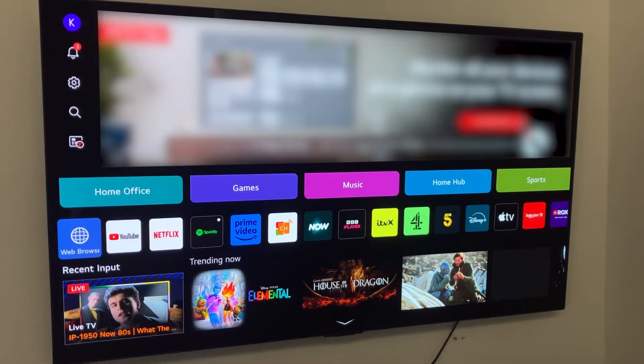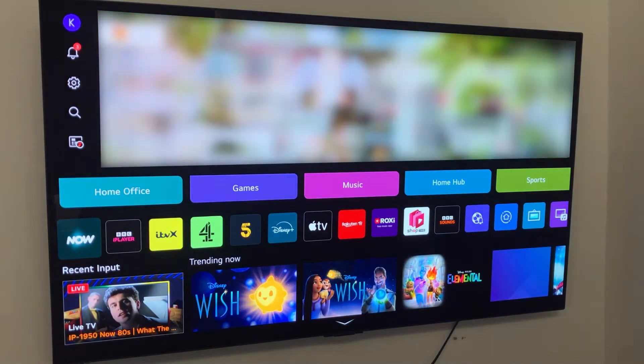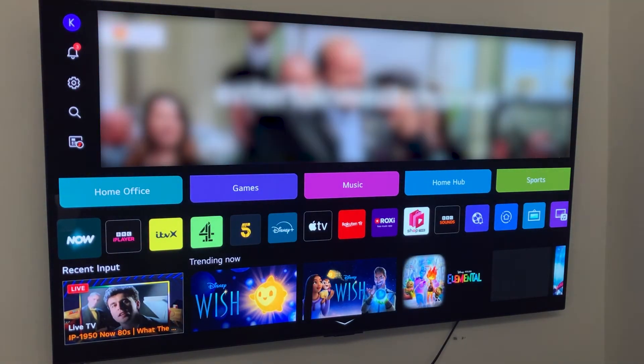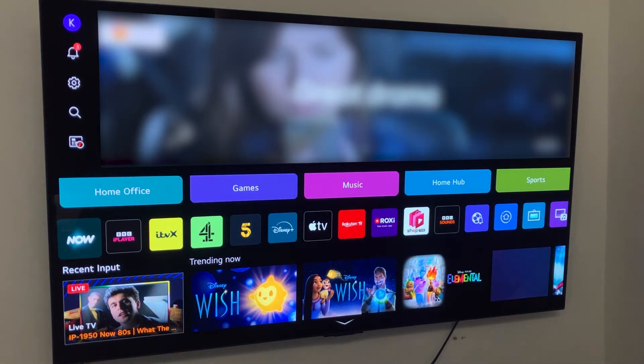If there is actually an update for our web browser, it will do it automatically when we next open the app. When an app needs updating on your LG Smart TV, it will actually do it automatically when you open up the app — it won't make you do it manually.